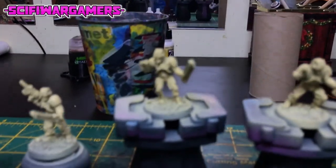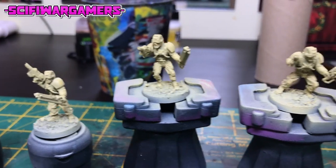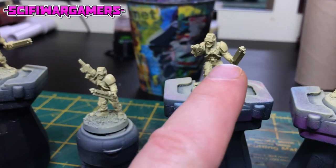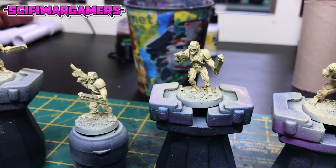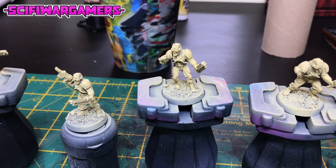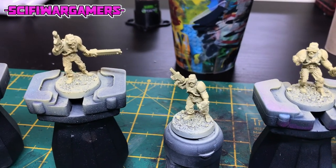So next up we have to paint the boots, do some washes. I've got to highlight this beige colour. We have to work on his armour, do his visor and the face. They shouldn't take too long, but you never really know, do you? But they really should be quite fun to paint.